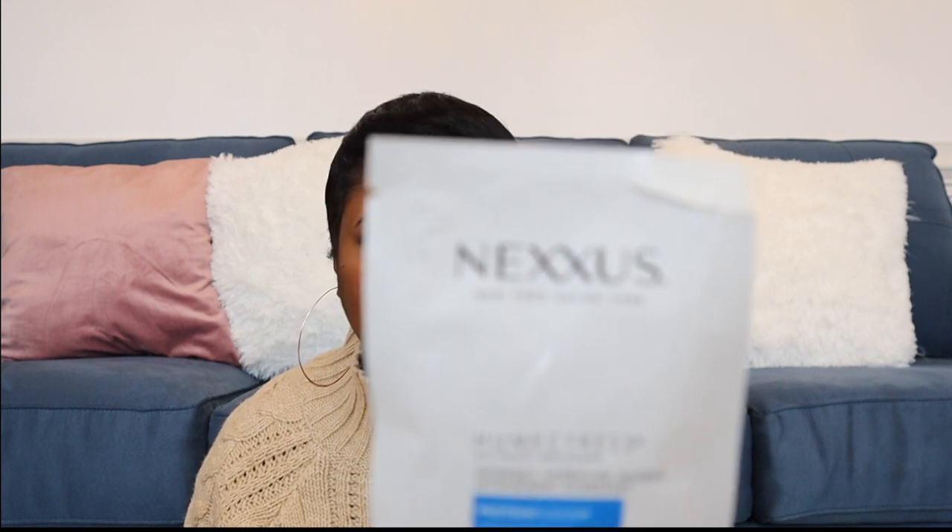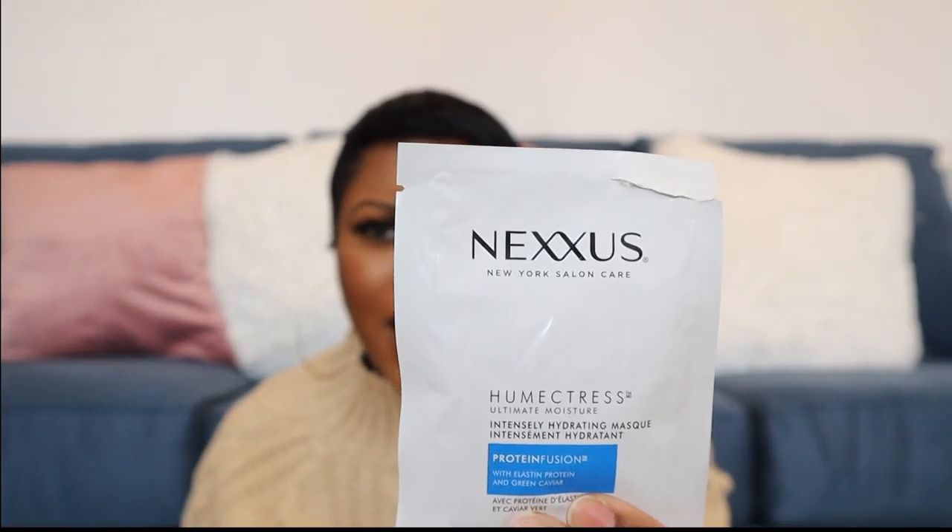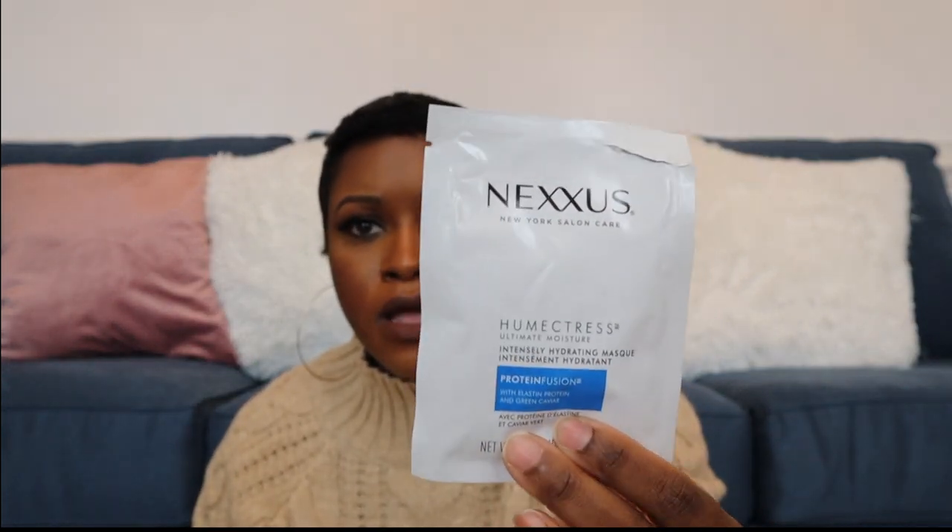I've been using the Pantene mask for about two months. It doesn't take the entire pack — I normally use half a pack, so I get two uses out of one. I go in once or twice a month with it. I've also tried the Nexxus mask three times, but I don't get the same results as the Pantene. The Pantene smells really good and hydrates much better. If you can't find the Pantene, try the Nexxus as an alternative.